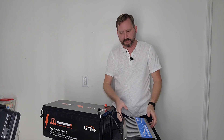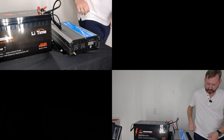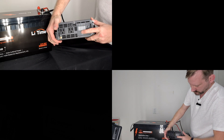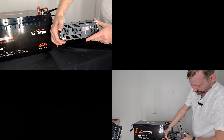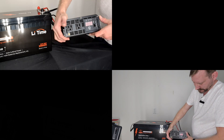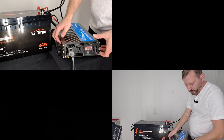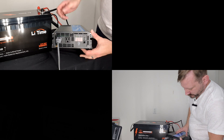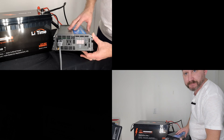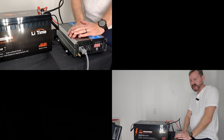Got a lead-acid 24-volt 100 amp-hour battery. Push and hold to power it on. Let's put a load on it — got a little box fan over here on the floor. Reading 26 volts, 60 amps, which is about right. Piece of cake.